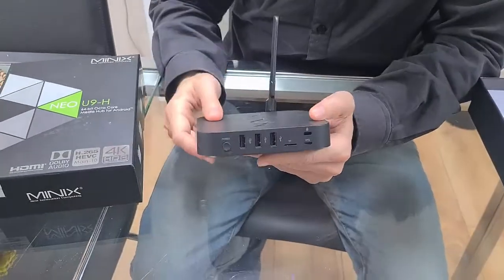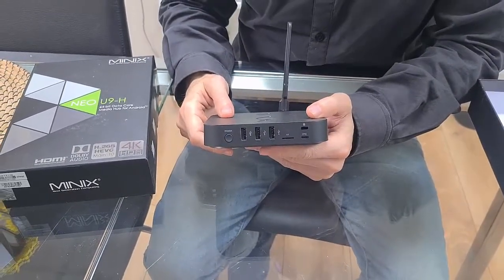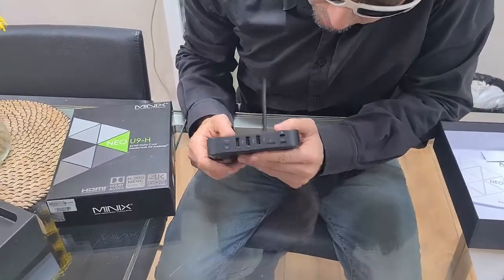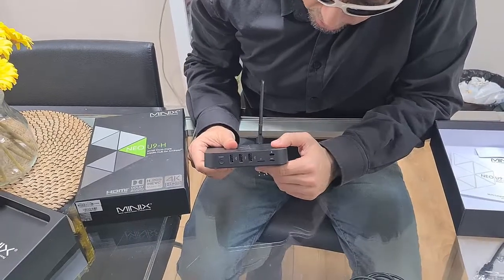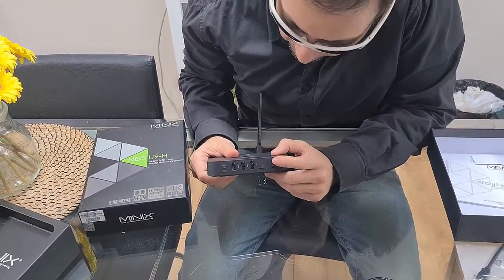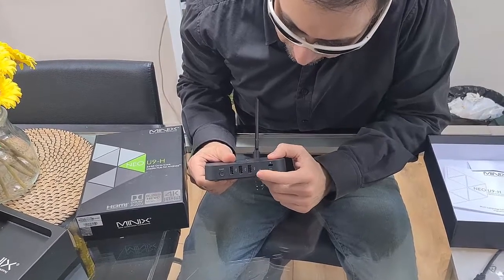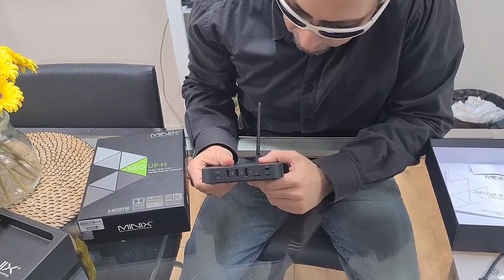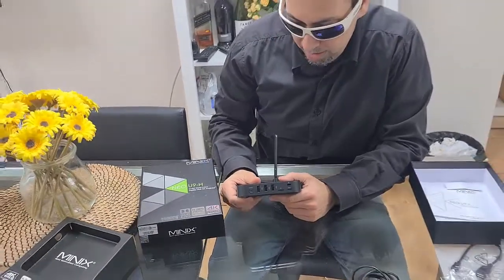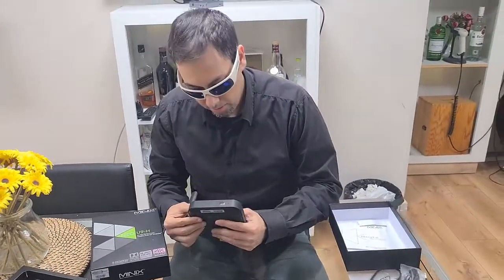This is the power button, but you can configure this unit for auto power on, so we're okay with that button. This is an OTG port, which is actually a micro-USB. This is the lock niche. And this is a TF card, or micro-SD card slot, if you want to use that to increase the storage.